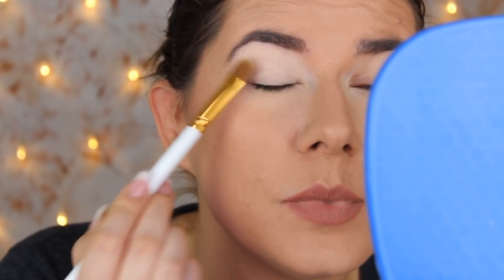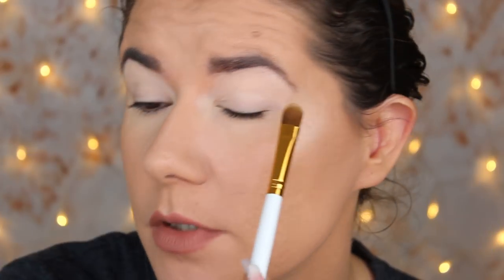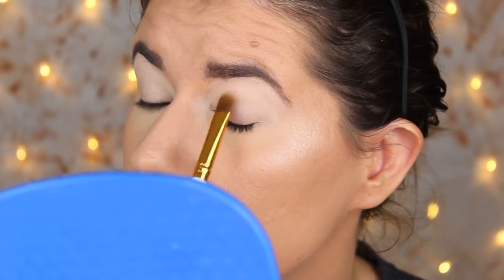Everyone who uses this base doesn't set it and loves the product, but it does crease on my eyes. Some YouTubers said it's going to crease before you apply your eyeshadow, but once you go in with eyeshadows it's going to look flawless, amazing, and pigmented without creasing. I like how it covered my eye, but it did start to crease. I'm going to set this eye with the beauty powder I use every time I set my eyeshadow primer.